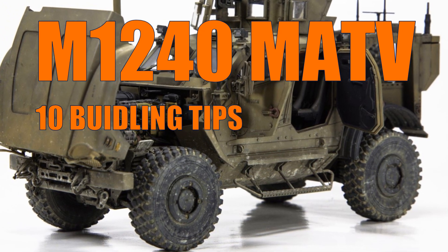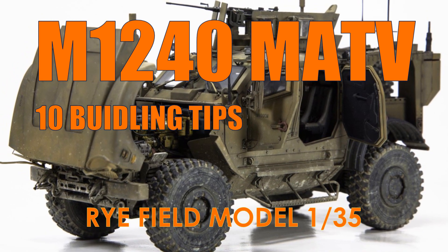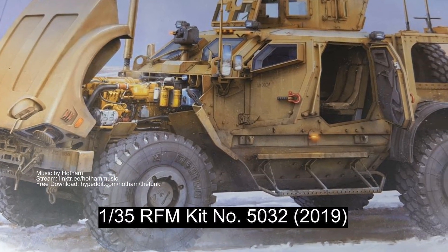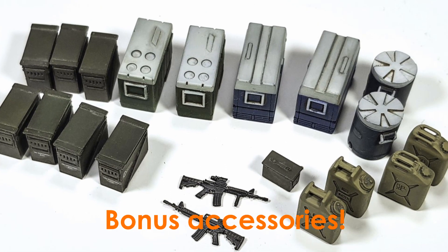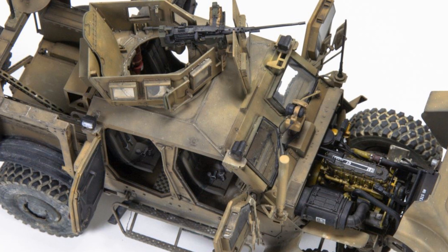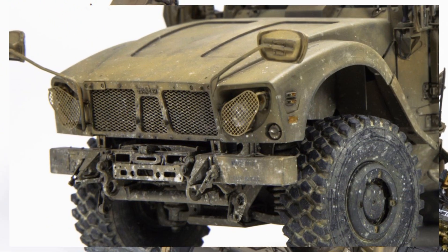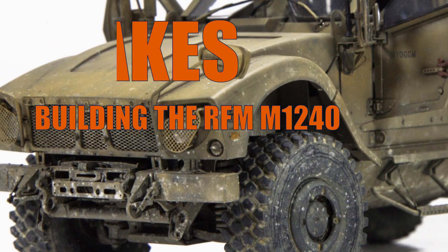Welcome to my channel. The RFM M1240 Oshkosh MATV is probably one of the best 1:35 scale armor kits that I have ever made. It has excellent interior and overall details, options for two versions, and a nice photo-etch fret. But the kit has its own flaws too, such as being overly engineered and highly complex. I recommend that any modeler who wants to make this go in with a strategy. I've completed this model a while back — here are my 10 tips if you plan to build one.